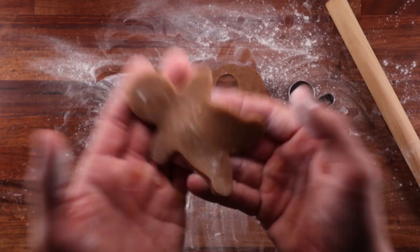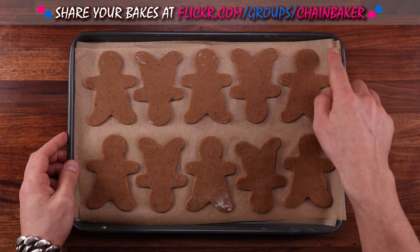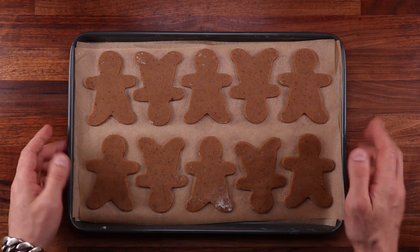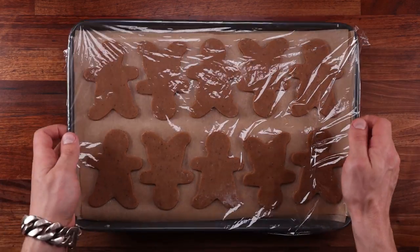You could bake these cookies straight after cutting — they will keep their shape. But I decided to refrigerate them and bake them later. To save space, I stacked them all up into one tray; there are three layers of cookies here. This is a great way to fit these into your baking schedule, because you can just wrap them up and leave them in the fridge for a couple of days even.